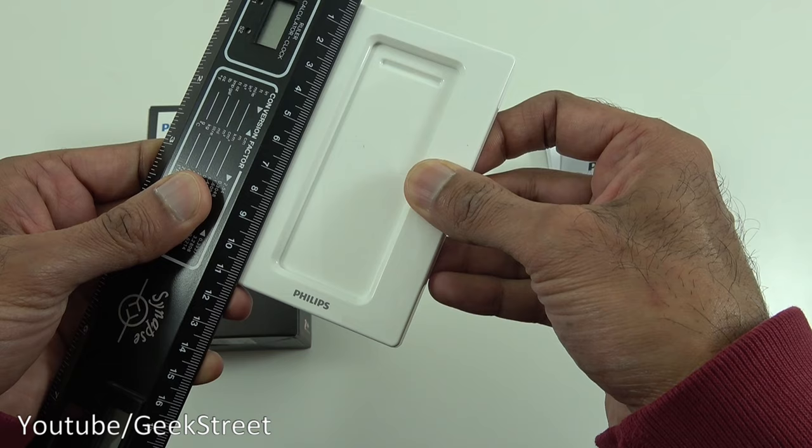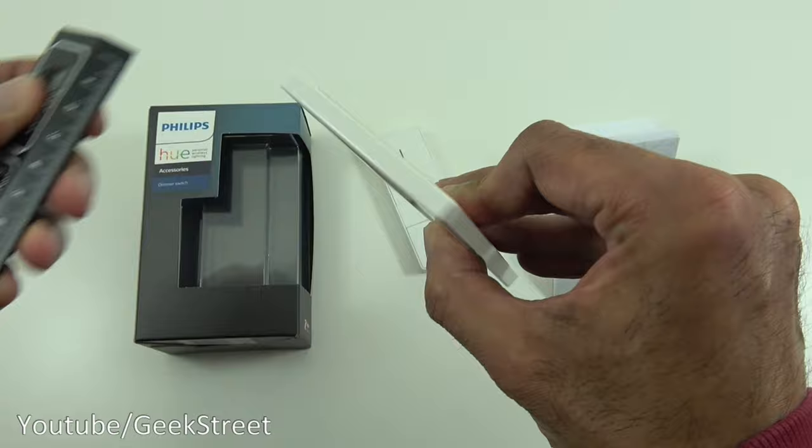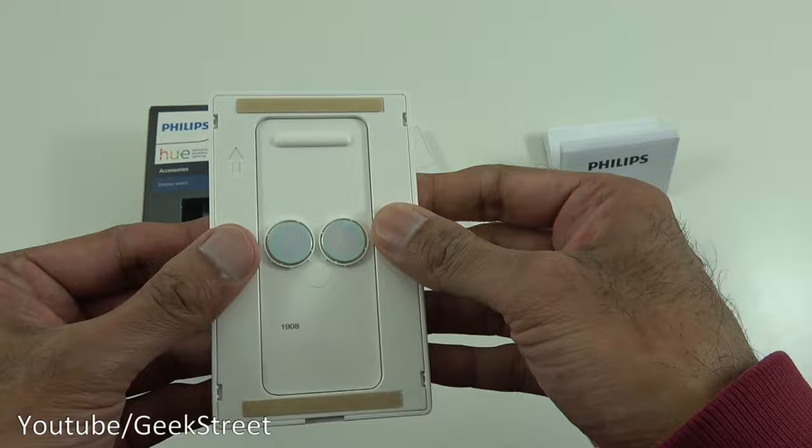Size-wise, bringing my ruler in — it's just a little over 11 centimeters tall by 7 centimeters wide, and the thickness is just a little over half a centimeter. Looking at the back, you've got different methods of mounting it — the first option is a sticky pad, and you can literally just stick it straight onto a wall.